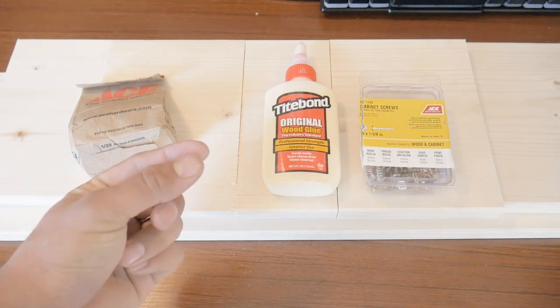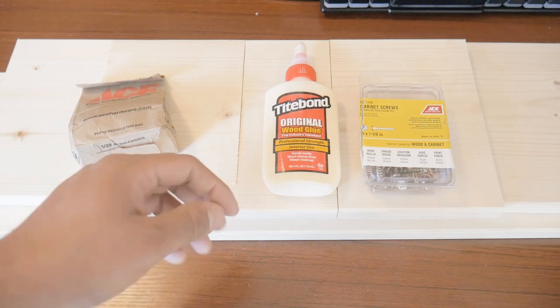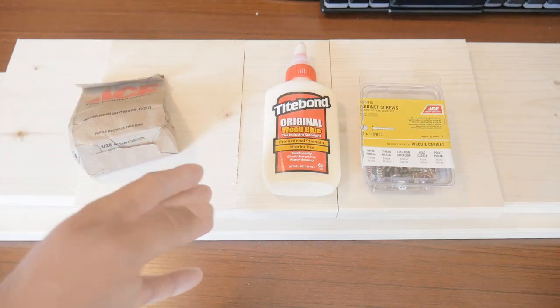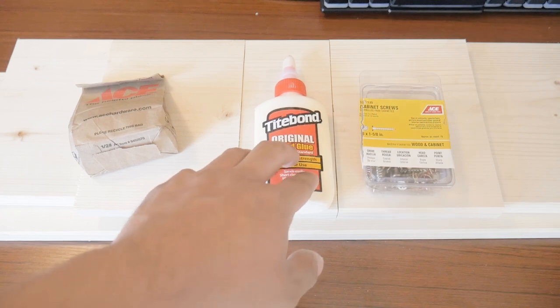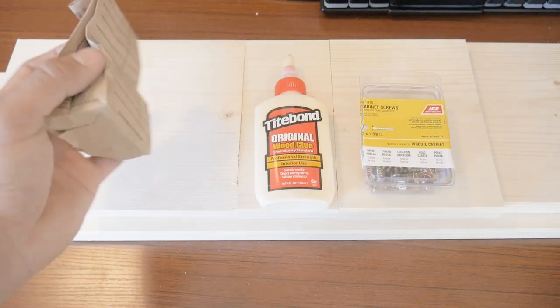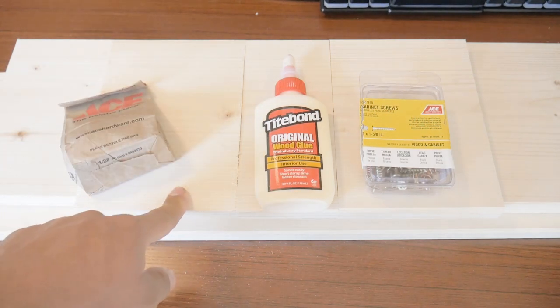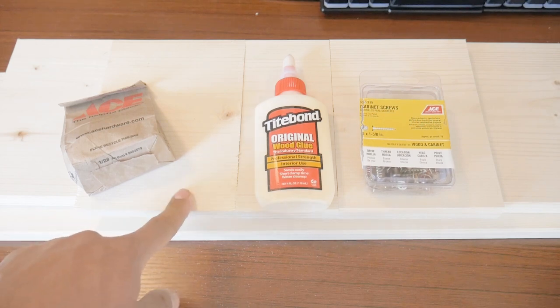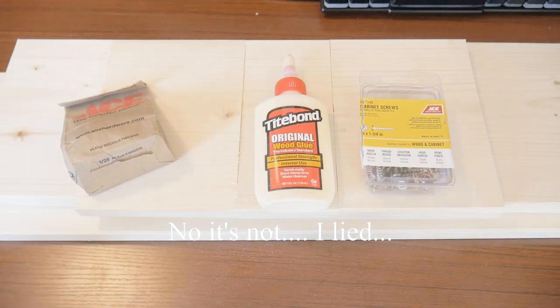I am countersinking the screws. Normally you put a little dab of wood putty on top, sand it, stain it, and it's like it was never there. But I got this trick — you mix wood glue with sawdust to make your own wood putty and put it into the countersunk holes. It does stain and sand very well, and I would say it's actually better than any wood putty you buy. And hey, that saves you about five bucks right there.